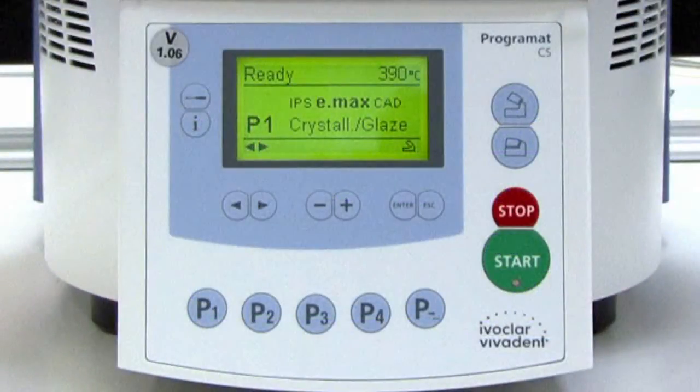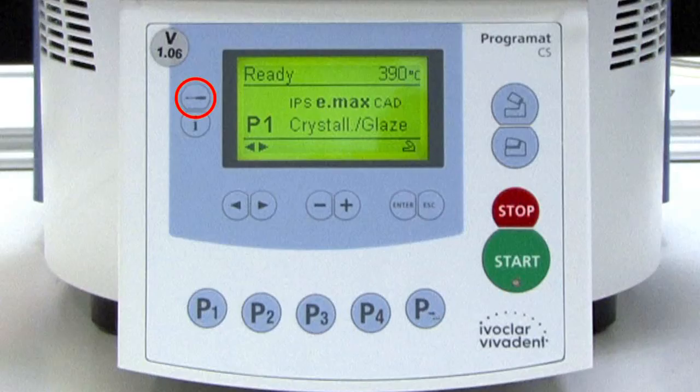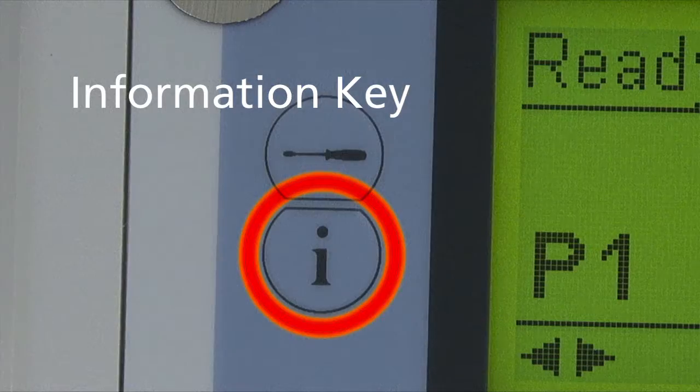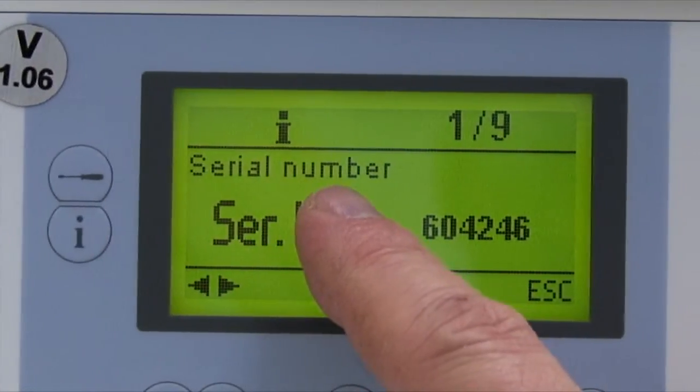Let's take a moment now and go over the function keys. The settings key, or screwdriver key, once pressed, displays the settings of the CS and allows changes to be made. The information key is used to display information such as the CS's serial number.